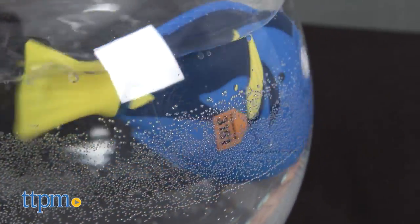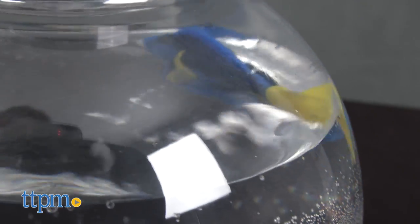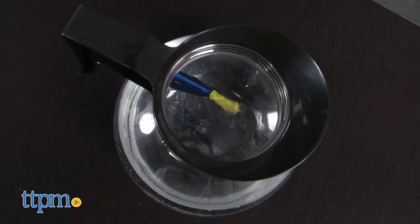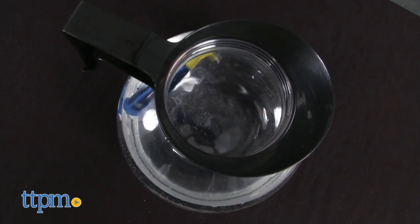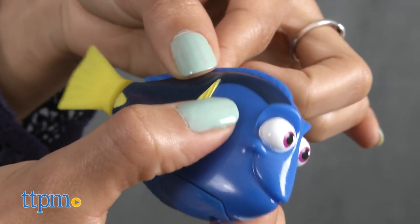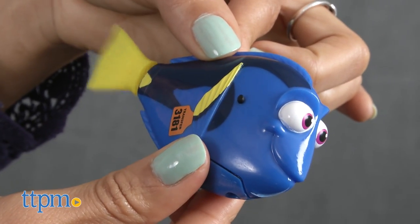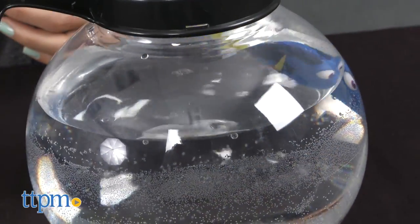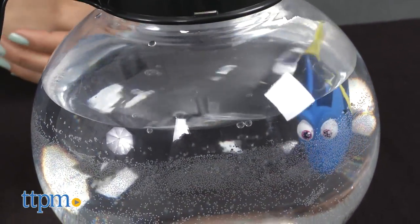This is a water-activated playset inspired by the new Disney Pixar Finding Dory film. Help Dory escape to freedom by filling the coffee pot with water and taking Dory on an adventure. Simply fill the coffee pot with water, turn on Dory by pressing the small black knobs located on either side of her head. Place her in the coffee pot and watch as she swims around the perimeter of the pot, just like a real fish.